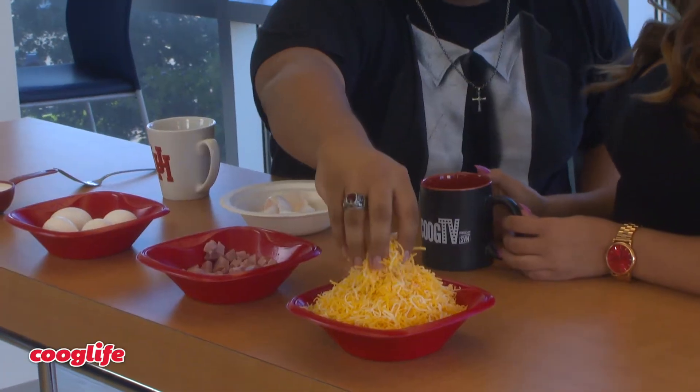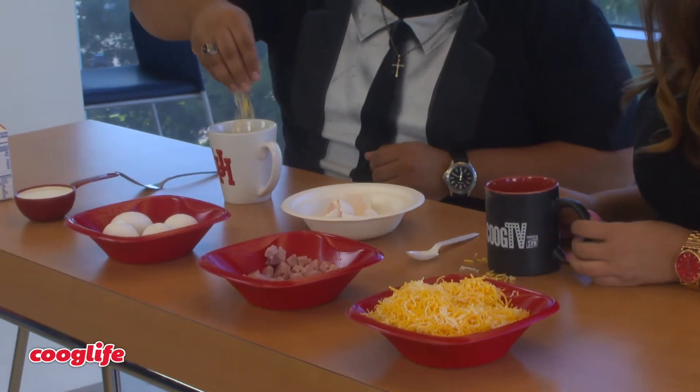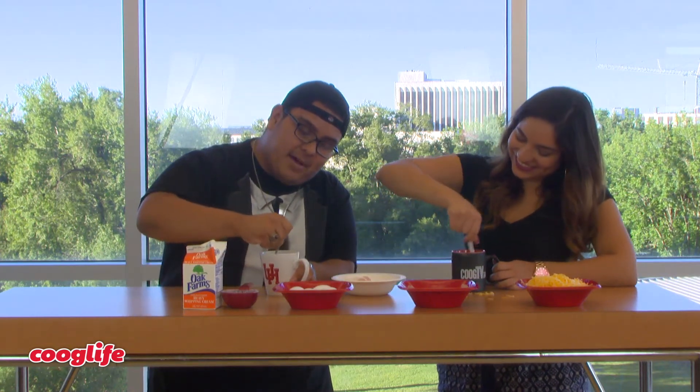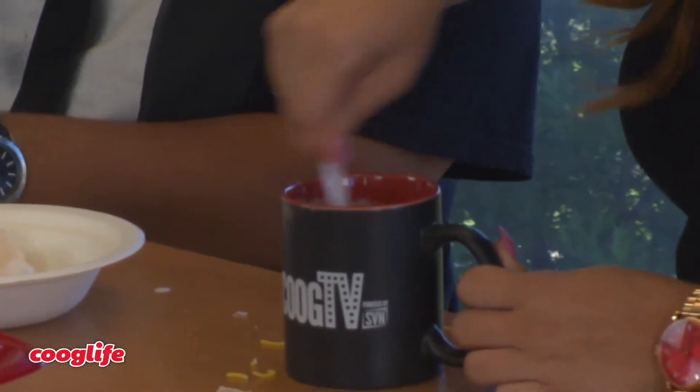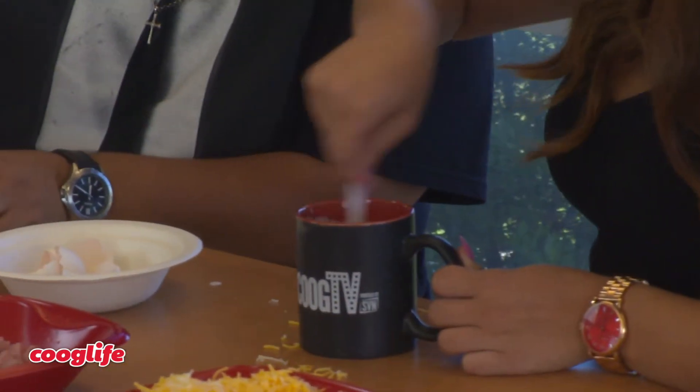Next, take some cheese and don't be shy. This is a Colby Jack — it's like a Mexican blend — but if you want to use mozzarella or cheddar, you can do that too. Any cheese will work fine. We're going to sprinkle the cheese nicely into the mug. Can we also add some bacon or vegetables? Oh yeah, of course. If you're vegetarian, you can definitely add some bell peppers, onions, whatever you like. Pretty much this is your dish and I'm building the foundation. So then we're going to take our cream, half a cup, and pour it right into the mug. With a flick of that wrist, just mix all your ingredients together.